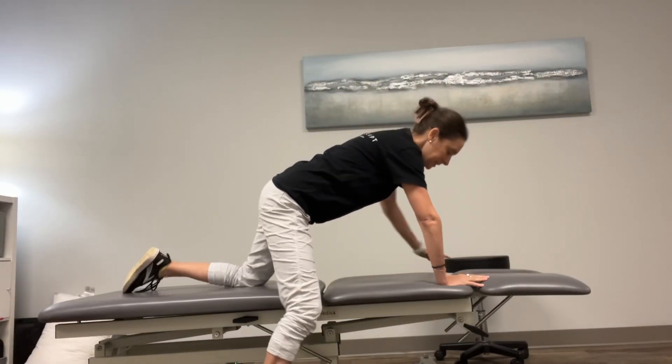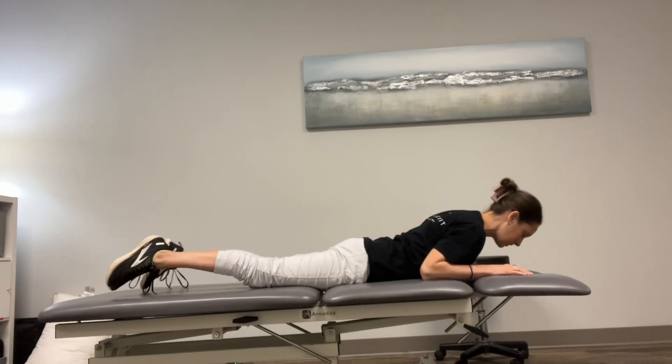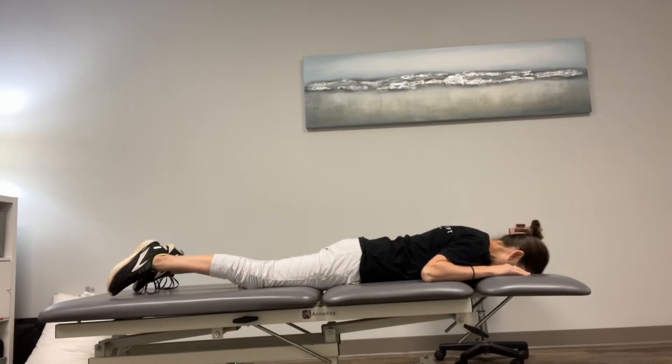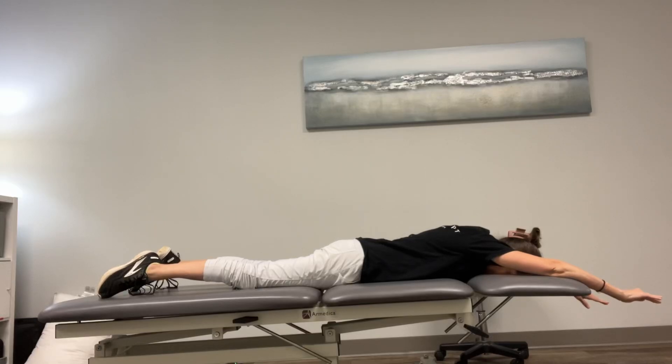All right, this is a multifidus activation exercise, which is one of the stabilizing muscles in your low back. You're going to lay on a flat surface, face down with your arms up overhead.